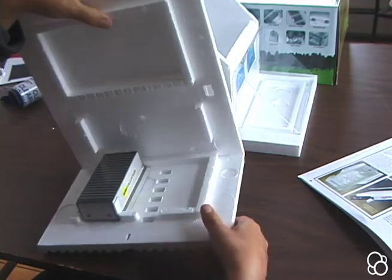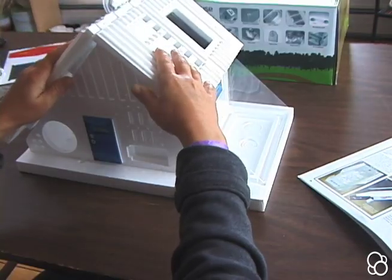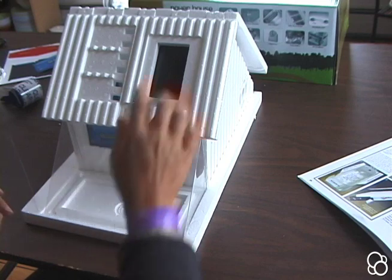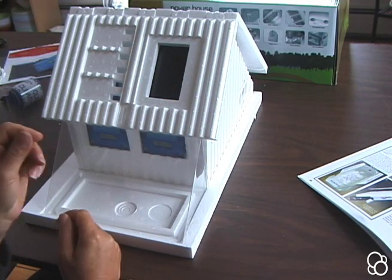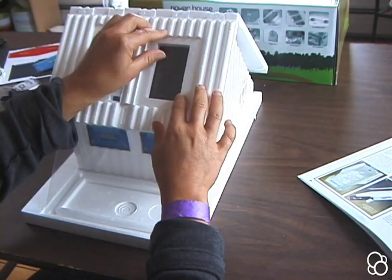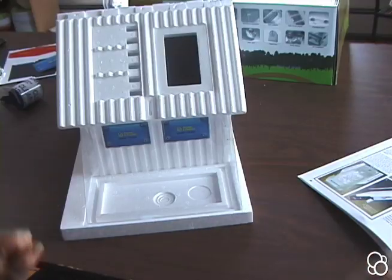Now you can add the roof back on to the house. On this side you can see the collector tank. You're going to want to cover the rectangular opening in the roof with the rectangular piece of clear plastic that was left over from the greenhouse. So you just stick this right in, and now we're done building the solar collector.